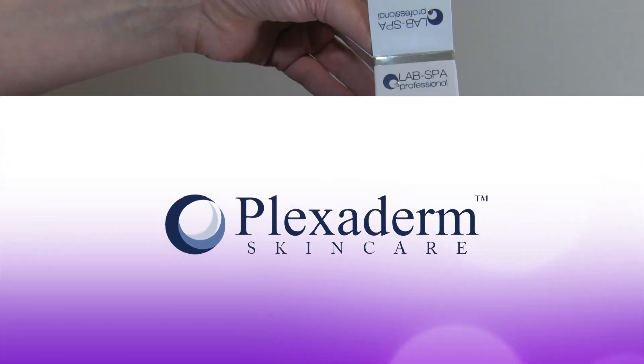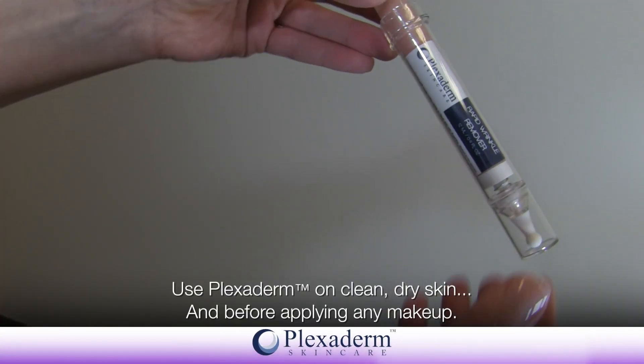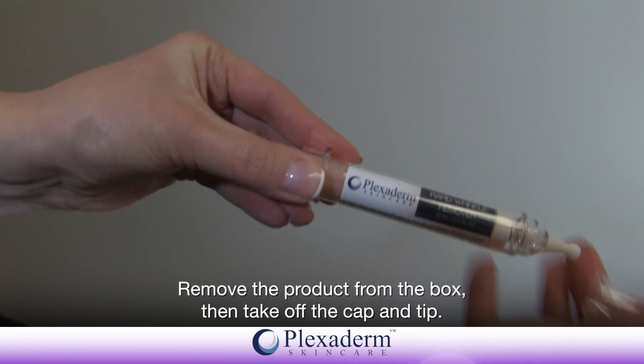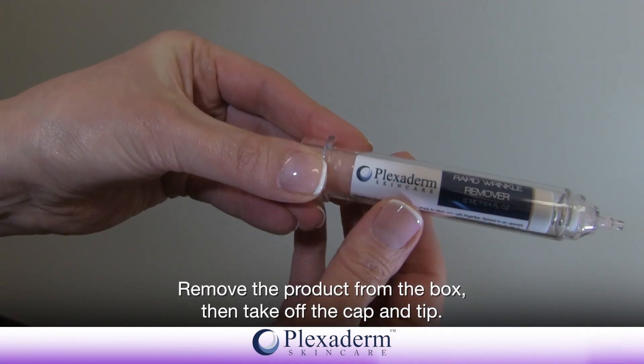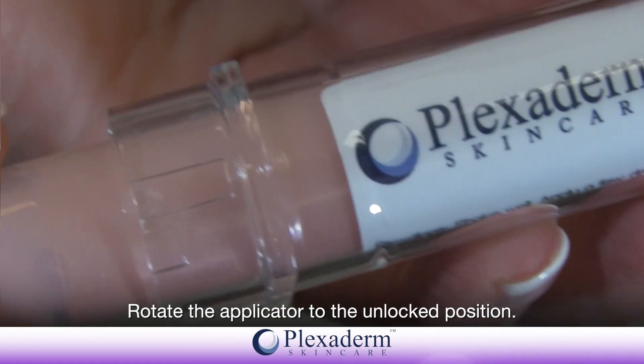Use Plexiderm on clean, dry skin and before applying any makeup. Remove the product from the box, then take off the cap and tip. Rotate the applicator to the unlocked position.